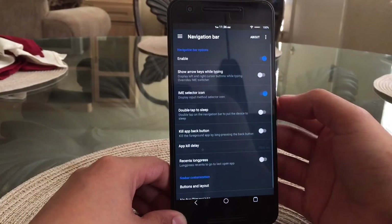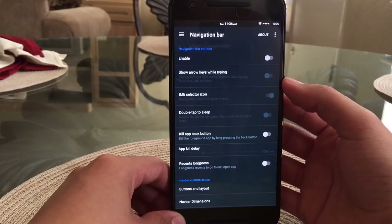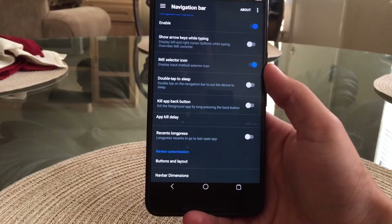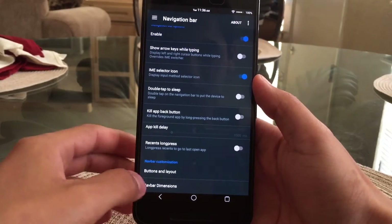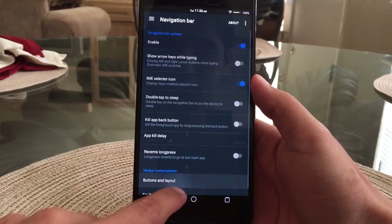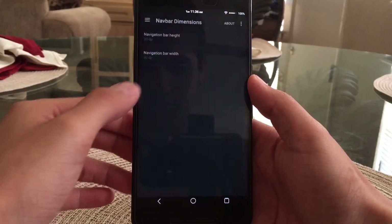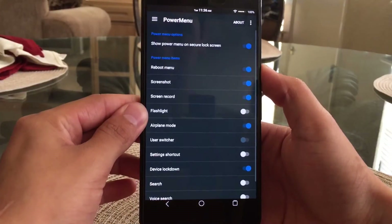The next one is the navigation bar — you can enable or disable it, though I need it to get around the phone. You can change the order of the buttons with the button layout option, or make the navigation bar smaller or bigger. I like leaving the buttons in the same order they're in. Under nav dimensions you can set how thick or thin the nav bar is — I like leaving it thin since it gives me more screen to work with.